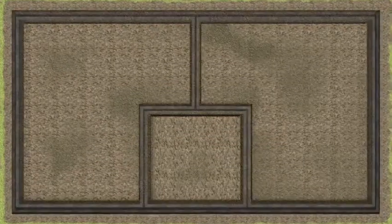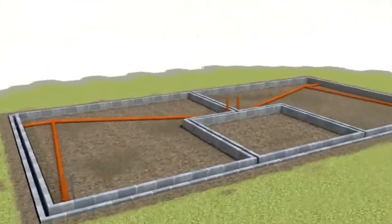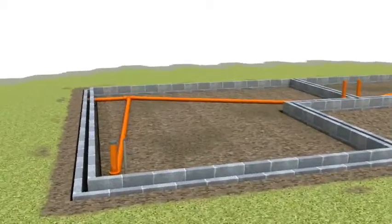Build up the foundation walls to the desired height. Install a damp-proof course below the beams.